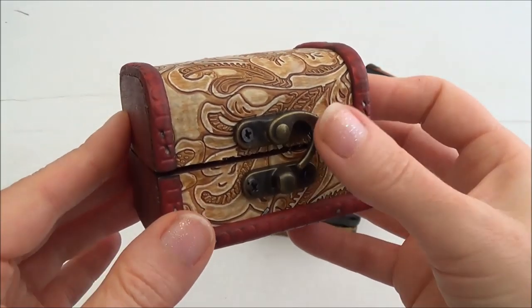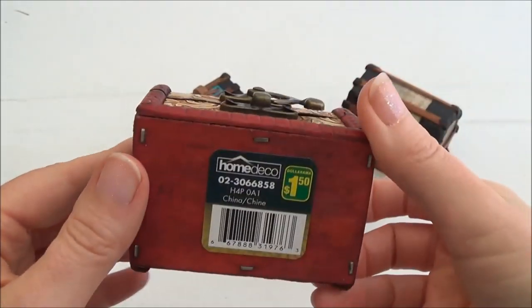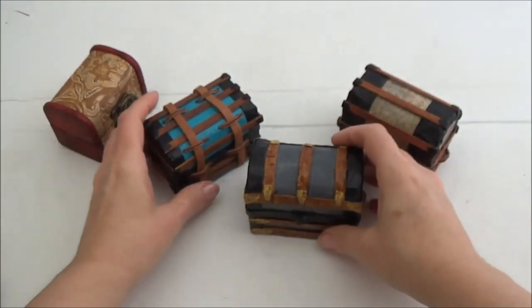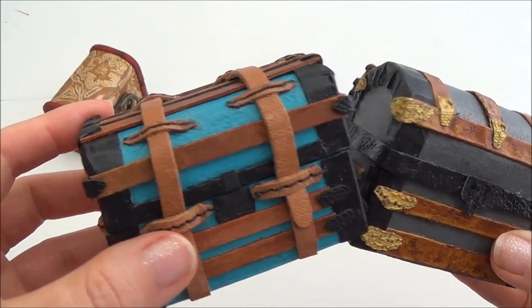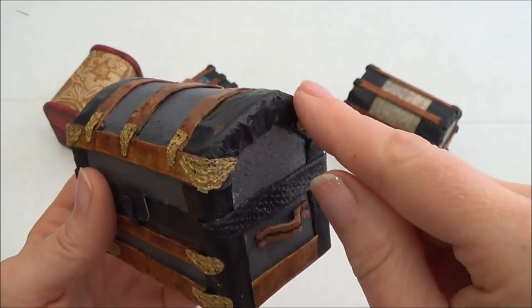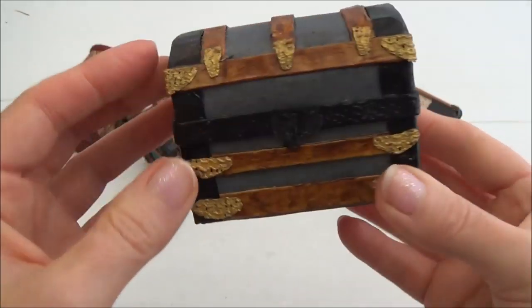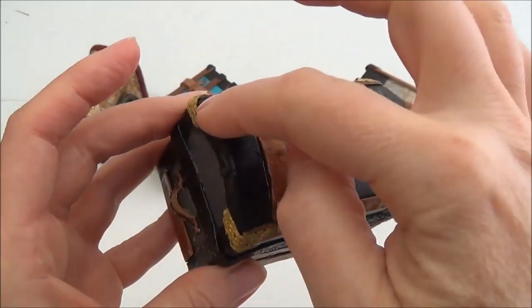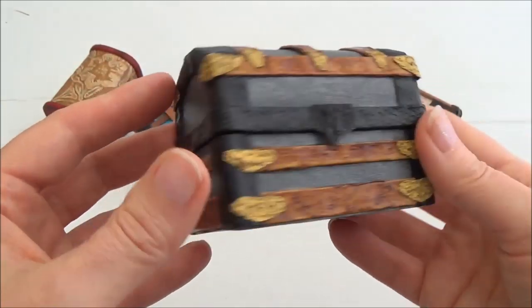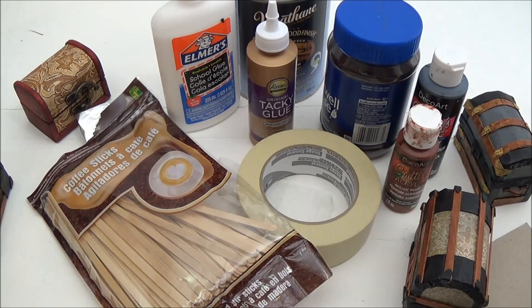Hi everyone, welcome back to Where the Gnomes Live. This is part three of our dollar store makeover — we're turning this little wooden trunk into a miniature steamer trunk. In this video we're going to be going over how to make the tin parts, the wooden slats, how to attach our top and bottom back together, how to attach the tin and the wooden slats to the trunk, and how to paint and stain everything. I'm going to give you a quick rundown of the supplies that I used.